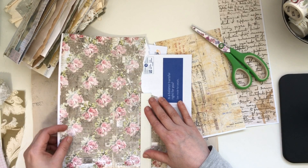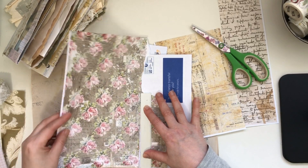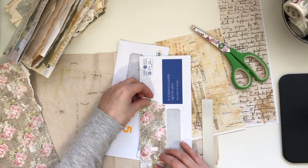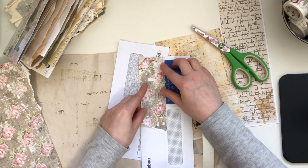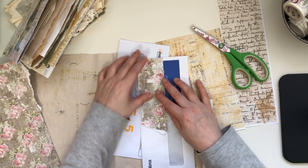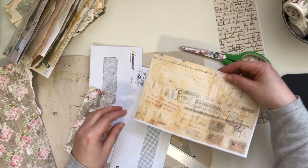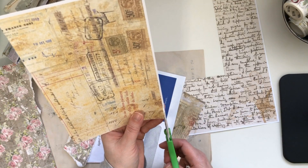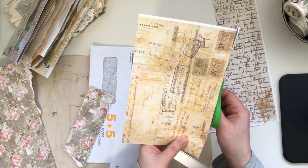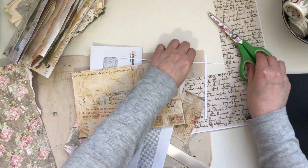So here I'm just eyeballing approximately where the end of my envelope is, because what I want to do is just make a cut on that spot. I'm using a tearing style. Maybe I'll start at the top — this is what happens, I kind of play around with my papers until I decide what I want to put and where. Here I'm just cutting the edges off of my paper.